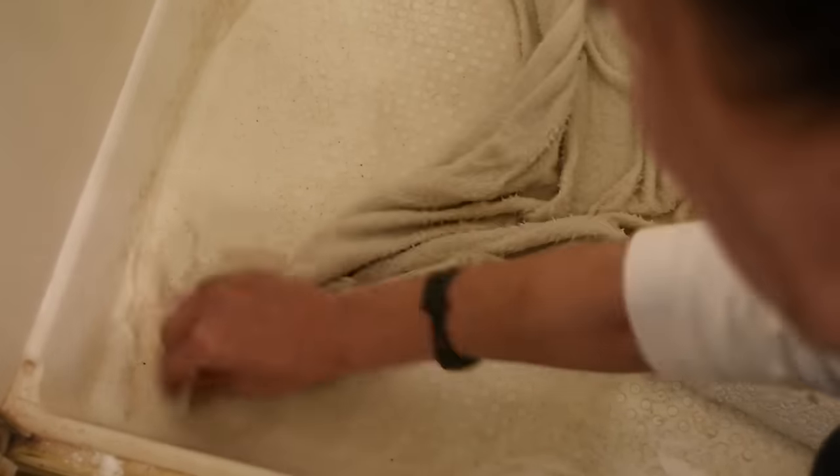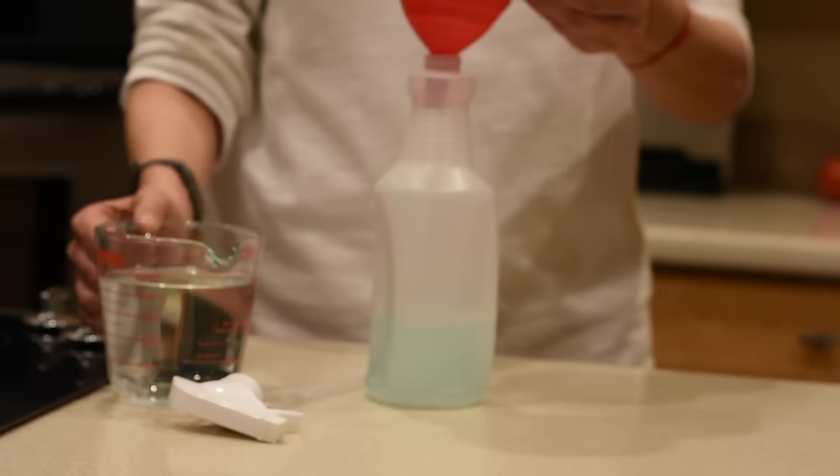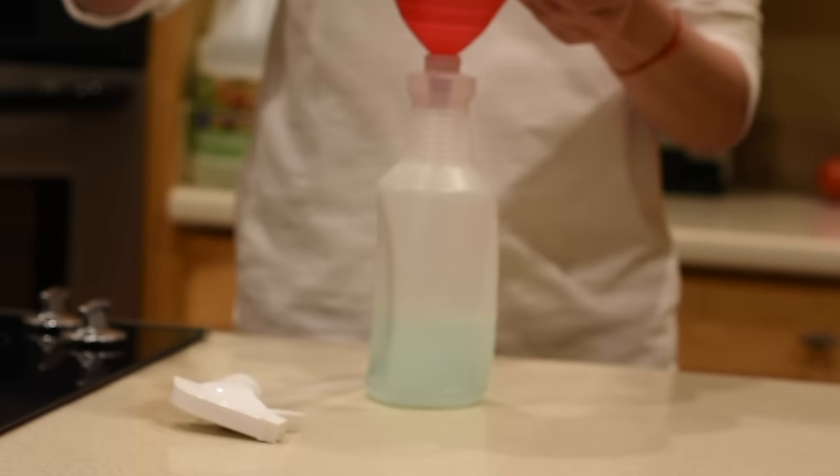Once you pour the water, let the towels sit until they completely cool down. Then use the towel itself and start scrubbing the floor. For any tougher spots you can use a sponge or a brush, but the towel should do.